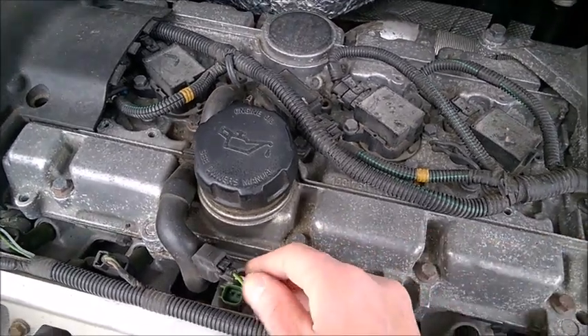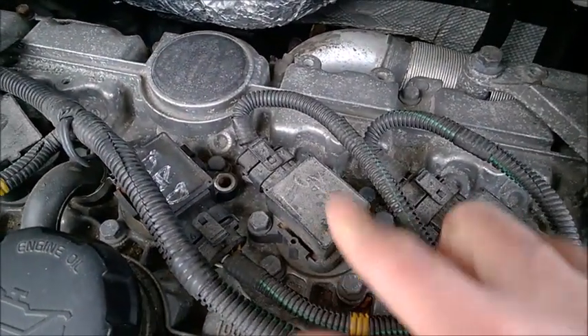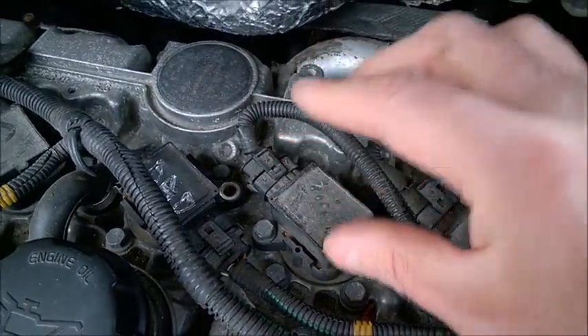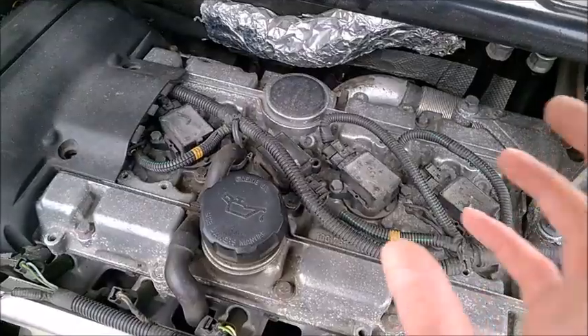You notice I was testing by unplugging the injector rather than the coil — why? Because if you unplug a coil that's working while the engine is running, you may cause sparks and you may damage the good coil.